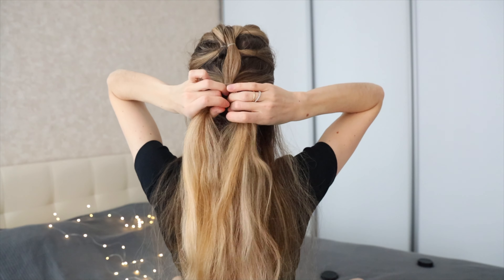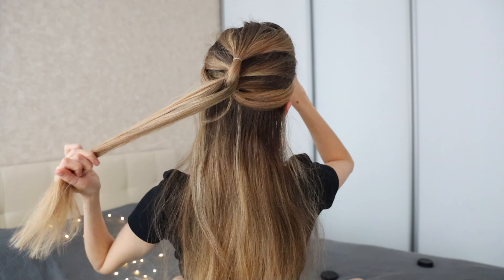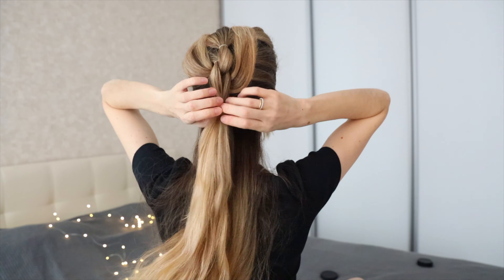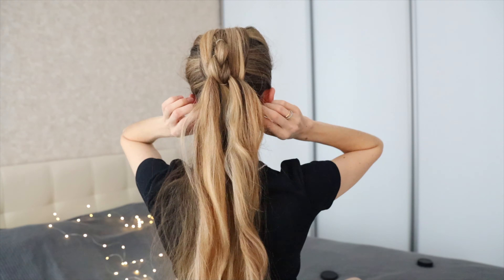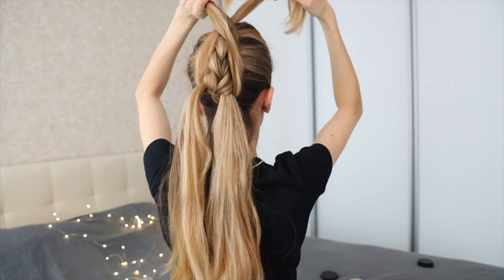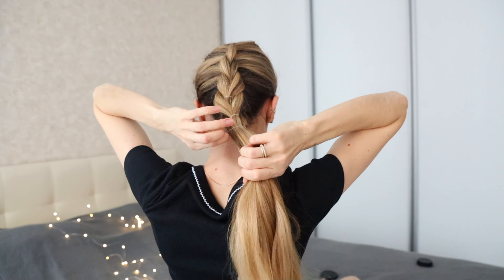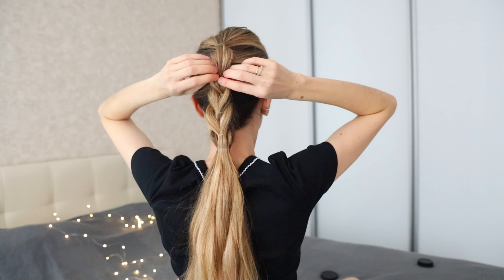Next, divide the tail into two strands, put the raised tail between these parts, and repeat. The number of tails depends on the length of your hair. At the end, we collect all the hair in one ponytail, and the last step is to pull the hairs out to make your hairstyle more elegant and voluminous.